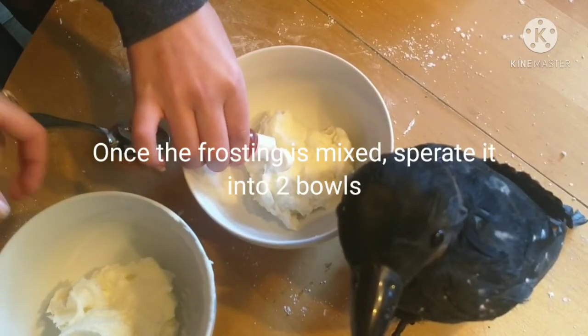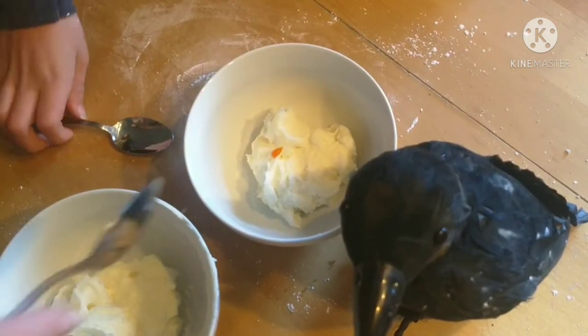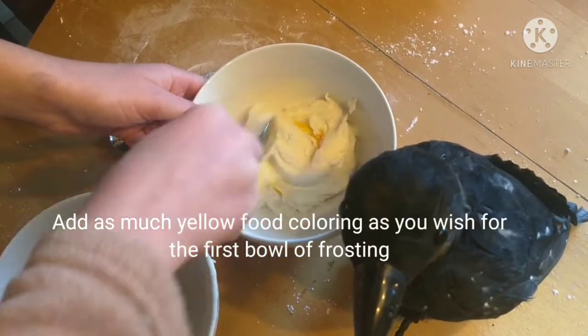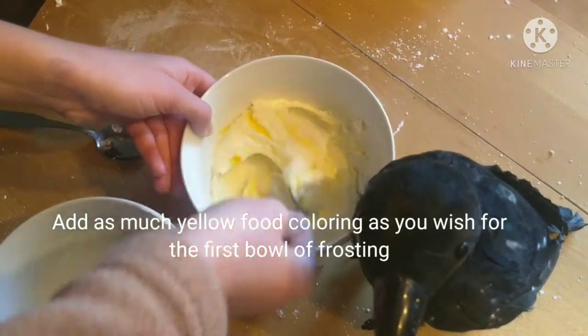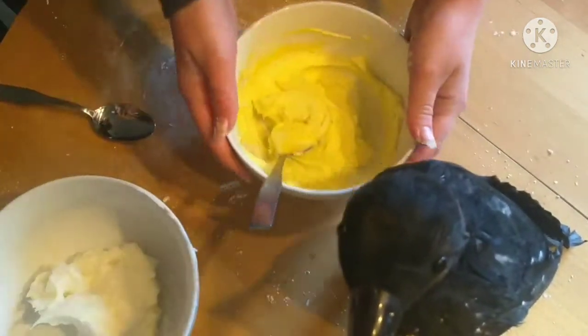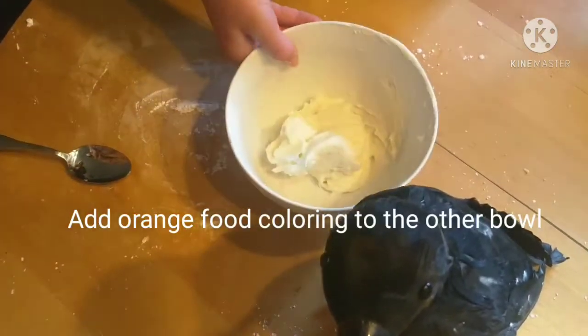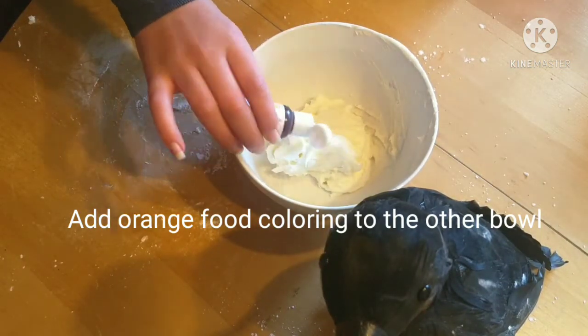Once you have your frosting separated into 2 different bowls, add yellow food coloring to one bowl and orange food coloring to the other bowl. Make sure you mix well.